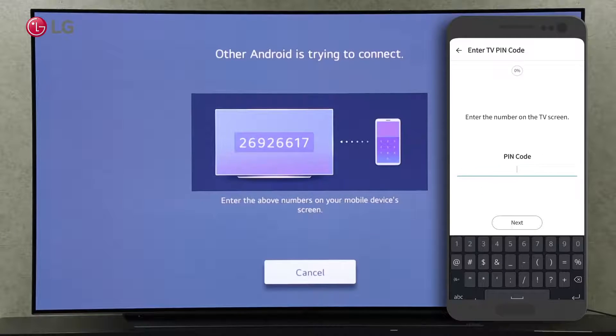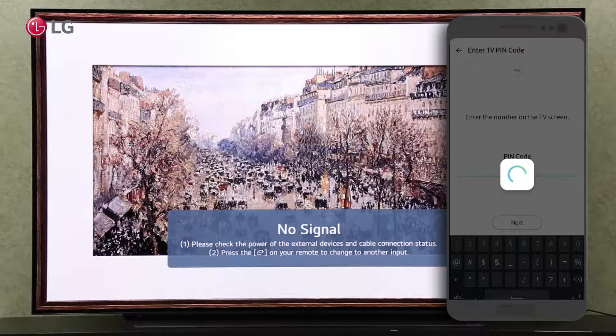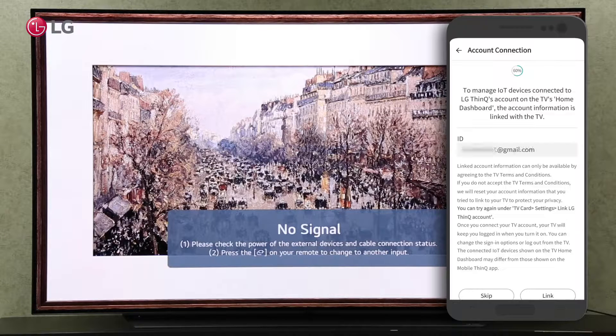On your LG ThinQ app, click on the TV label and enter the number displayed on the TV screen. Click on the next button. Click on the skip button and go back to the home screen.